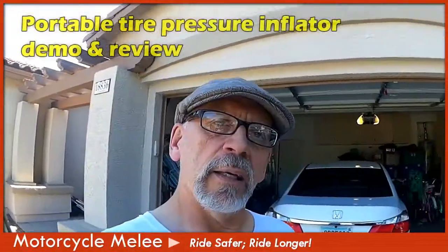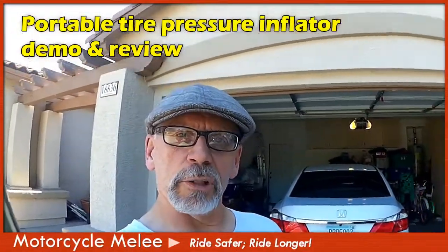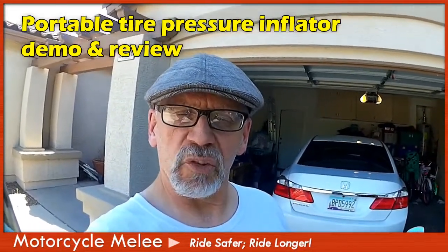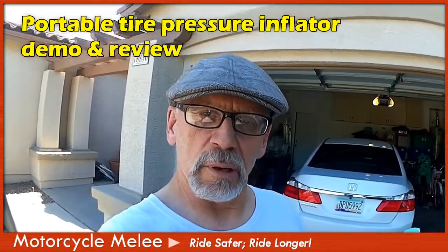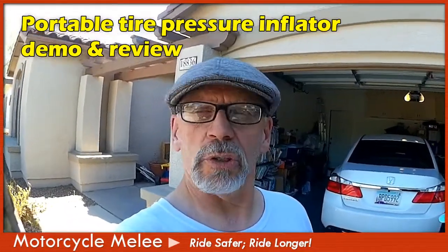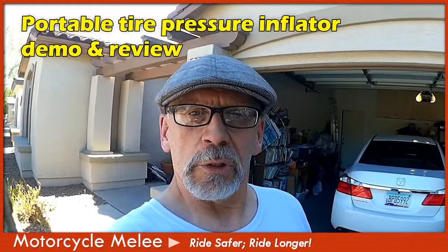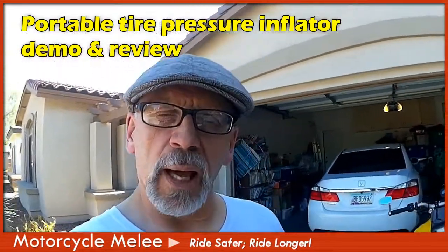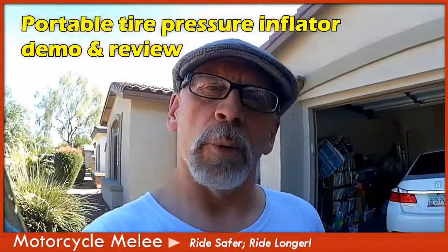What I want to talk about today is motorcycle tire pressure. We all know how important it is to have the right pressure for handling and safety, but it's a real pain when you're out and about and have to go to a gas station — you need quarters to use the tire pressure machine there. So what I want to talk about today is a portable tire pressure inflator that I got from Walmart.